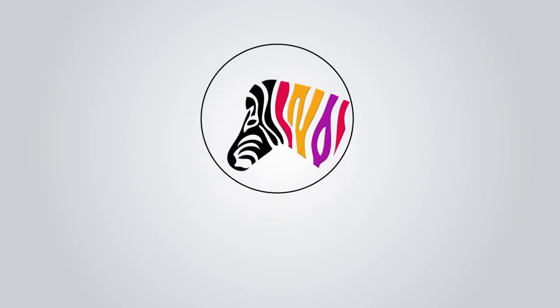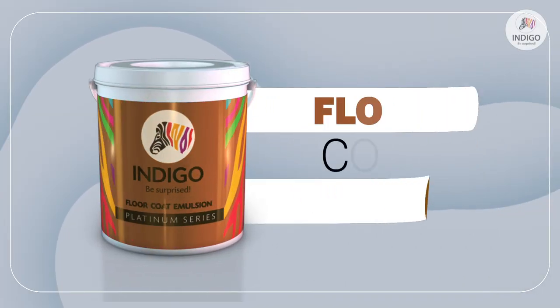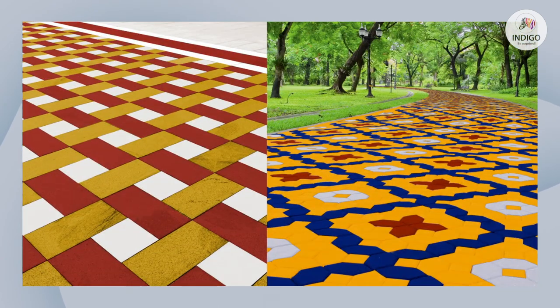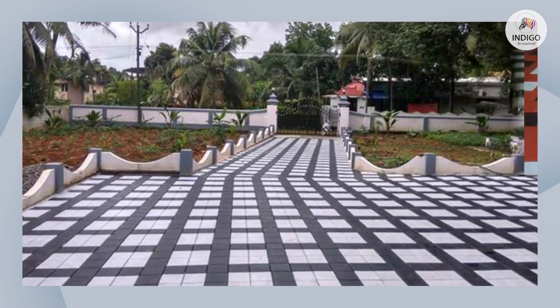Indigo Paints introduces a revolutionary product: Floor Coat Emulsion. Indigo Paints is a pioneer in this category of paints, being the first company in India to introduce a paint for floors.